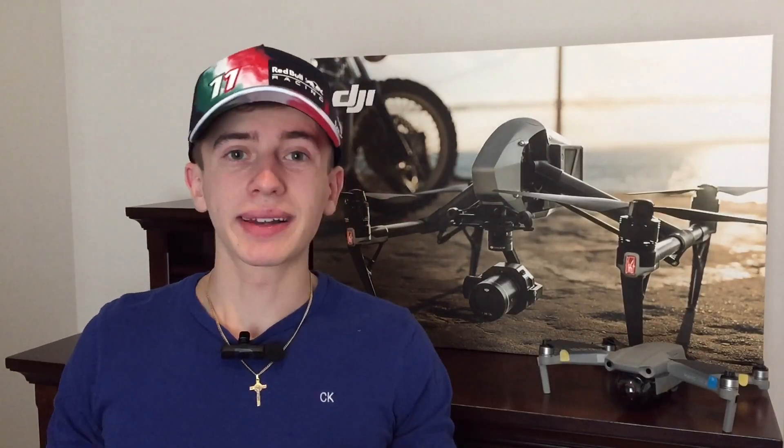Our fourth image is of some firmware testing that DJI is currently conducting. We can once again see the DJI O3 Air Unit listed right below the DJI Mavic 3.